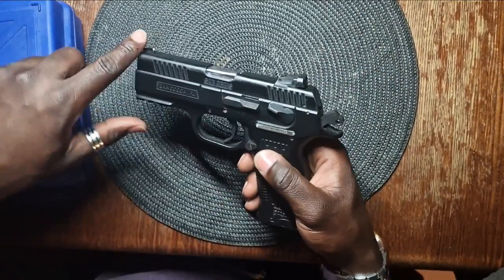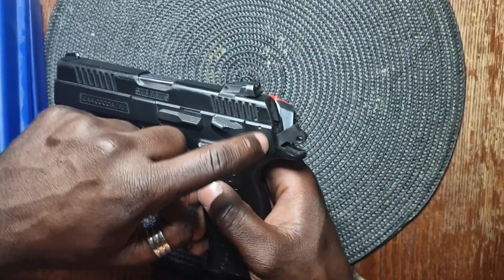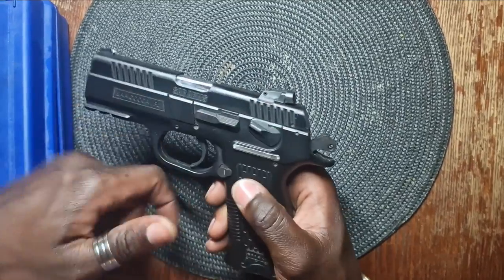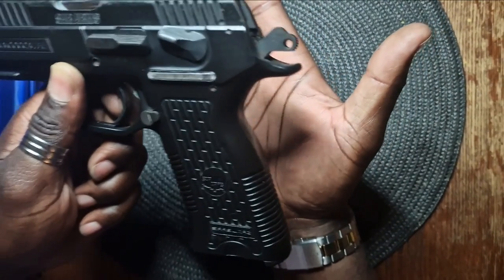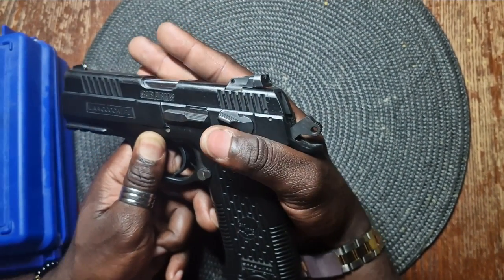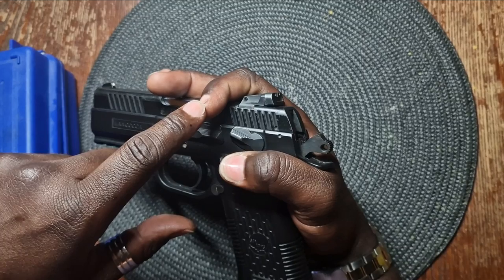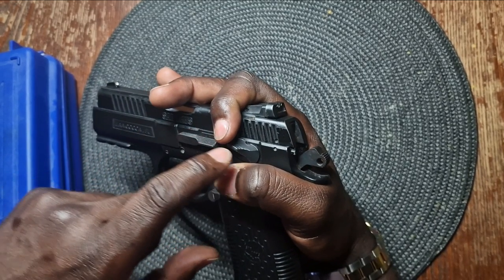Now let's move on to dismantling your firearm. If you look closely, you will see two notches. The aim is to have them line up with each other. Pro tip: hold out your hand with your palm facing upwards. Place the gun and have your thumb come slightly across the indented section of the grip. Hold the gun in place and use your index finger to glide the slide backward in order to align the two notches that we mentioned.